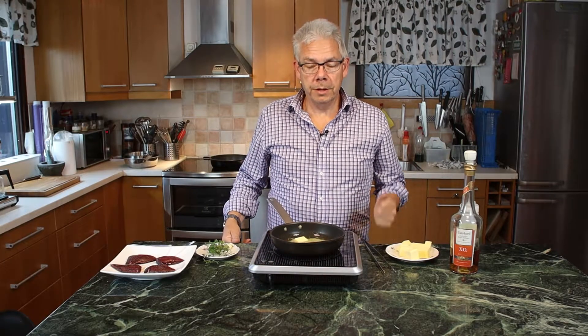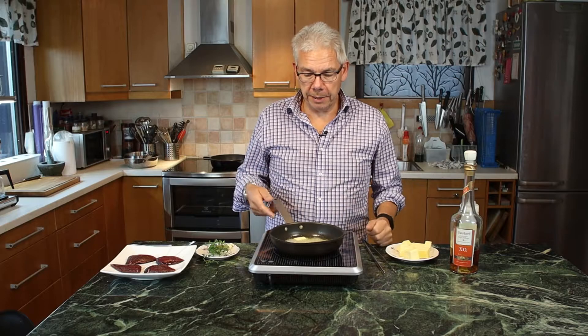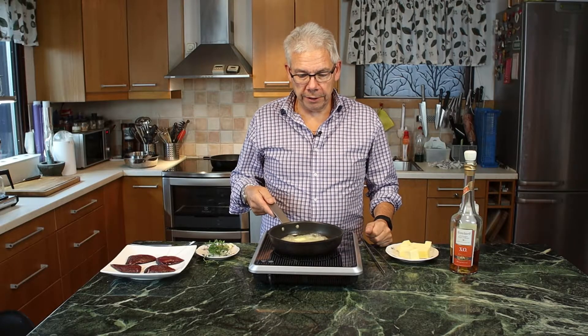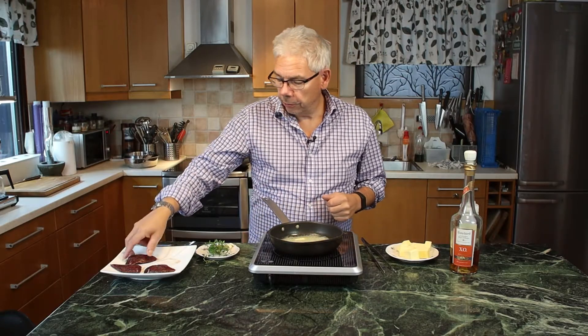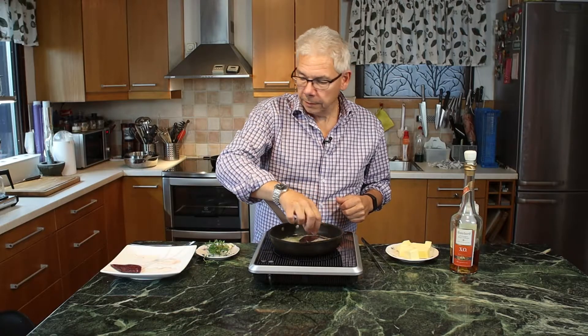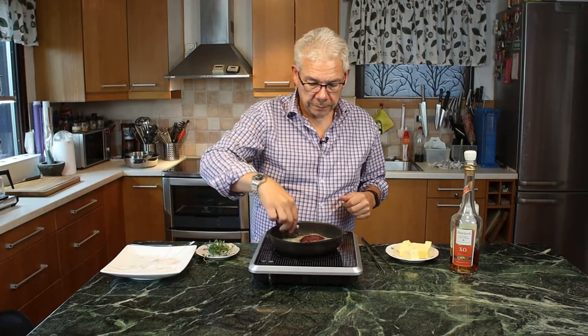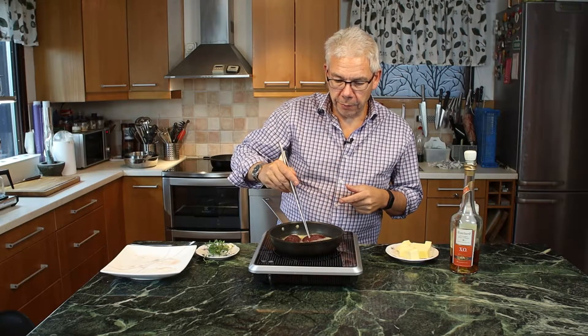Now the heat is up. A tip I always use: a little bit of rapeseed oil and butter together. It's a bit of a stopper to keep the butter from burning, so you can get a little bit higher temperature. Now I see that the temperature is nice. Then I take the dove and put the dove fillets in the pan, and let them cook there for a while.